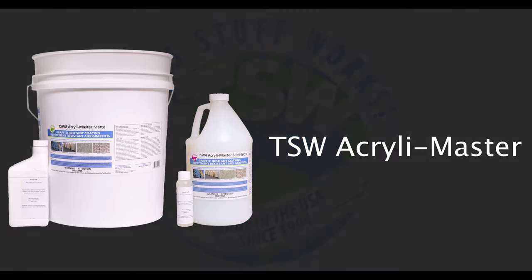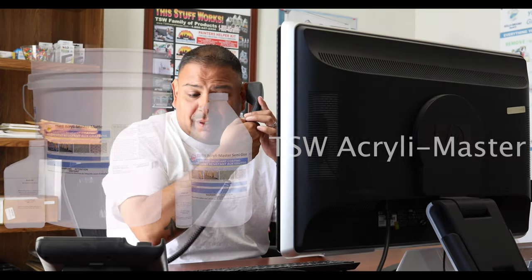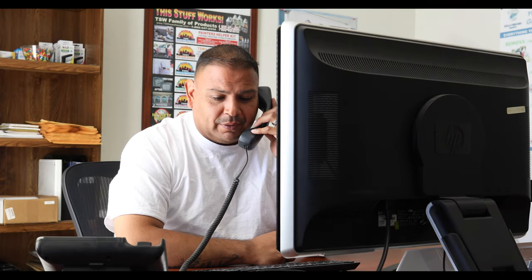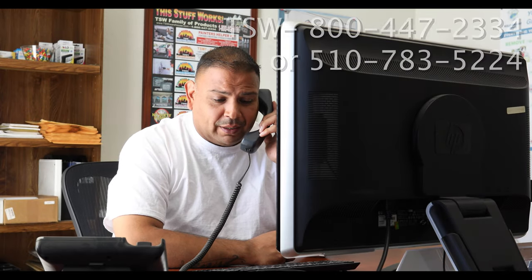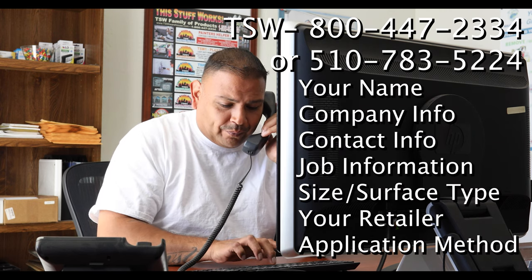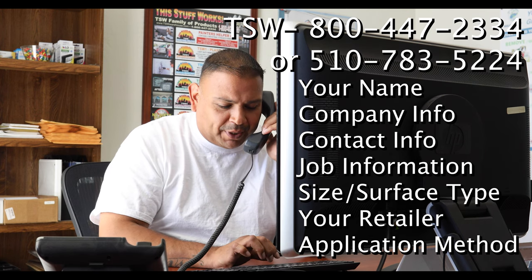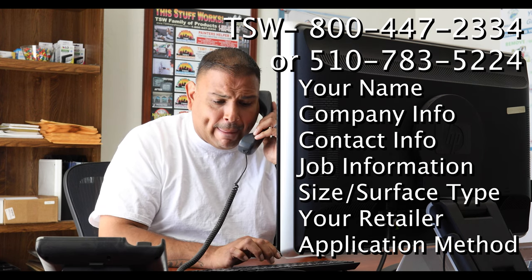If this is your first time using TSW coatings, or if you will be requesting a warranty, you need to register with us prior to application. We will be asking for you and your company's info, the type and size of your job, as well as a few other details to ensure the best application for your job.